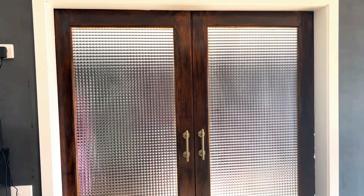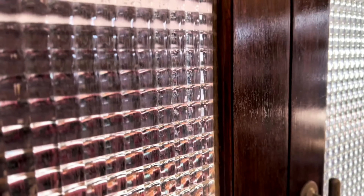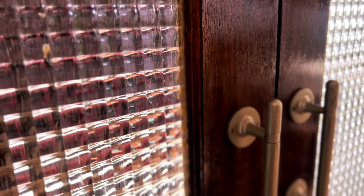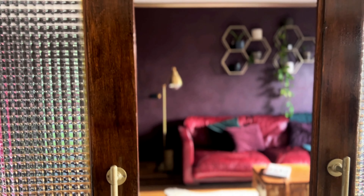But the stripped look wasn't really in keeping with the rest of the space, so I went over them with a stain that also had varnish in it. This is the finished look — completely transformed and really fitting with the space. I love the quality and style of the doors, and with just a little bit of work they came up looking so good.